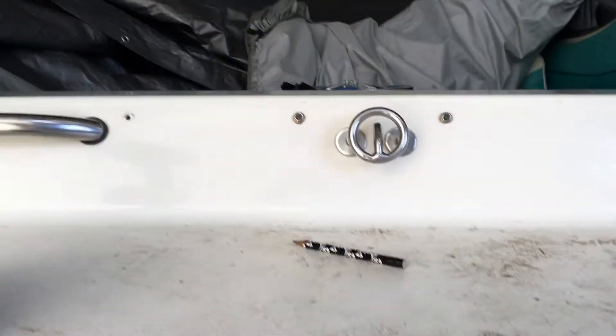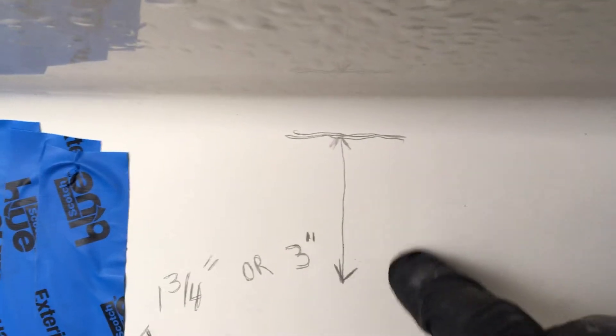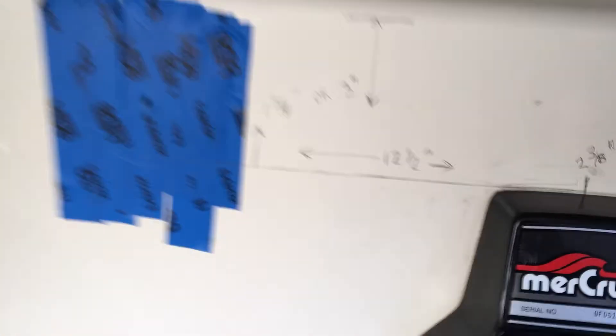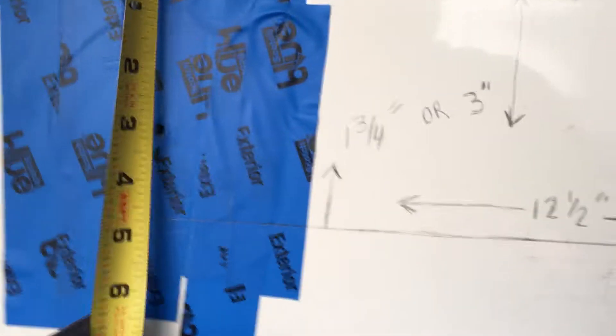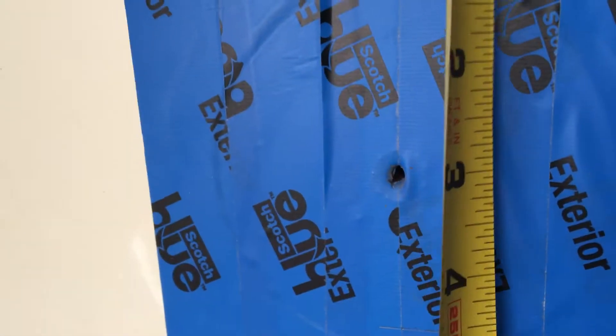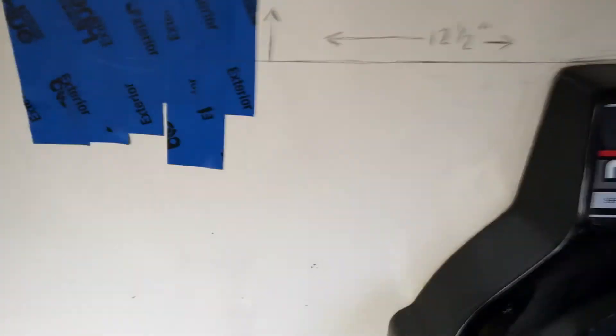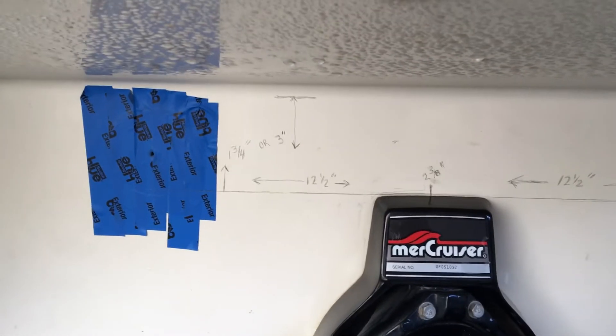Or you can find the crease right here where your swim step is — I didn't want to get into the swim step. From the bottom of that crease, you can measure down 3 inches. As you can see here, that's right where I'm at: 3 inches down, and there's my hole. So we're going to drill the pilots now and then cut our holes and start putting this thing together.